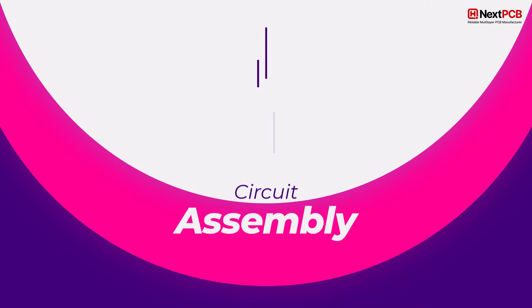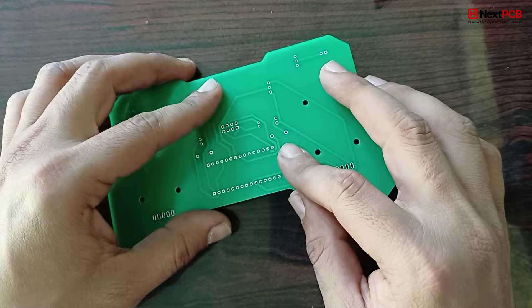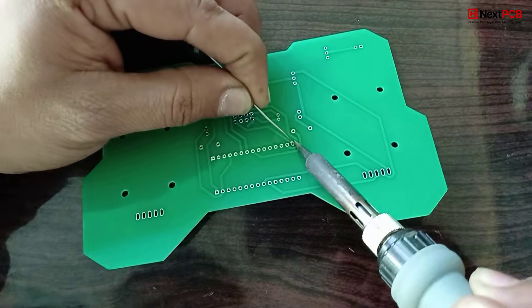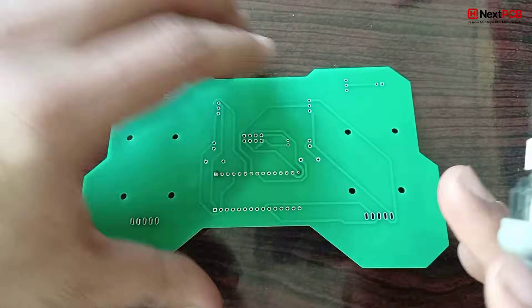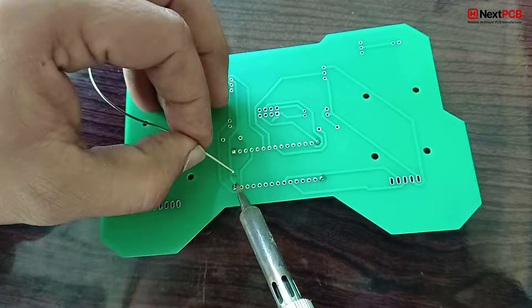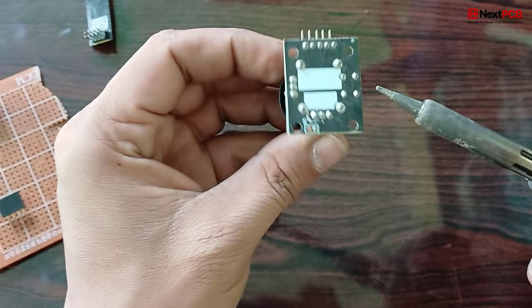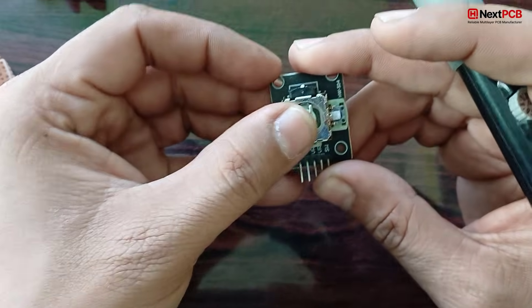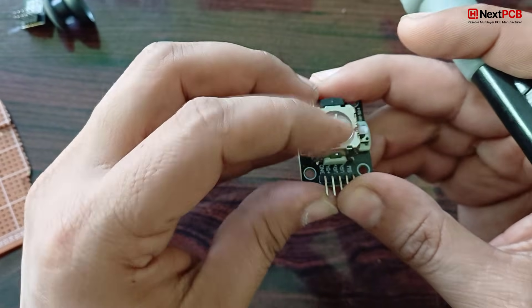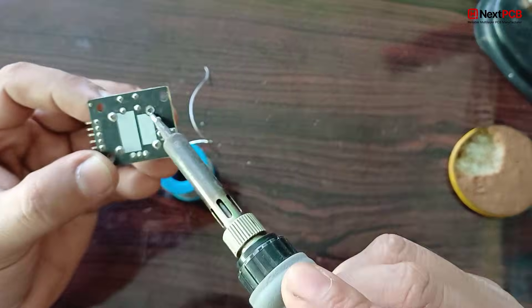Circuit assembly — bringing it all together. Now comes the most satisfying part: assembly. First, solder the female header pins for the Arduino Nano. Next, we modify the joystick module — we desolder the pins and remove the spring from one joystick so it can act as a throttle control, just like in real RC transmitters.